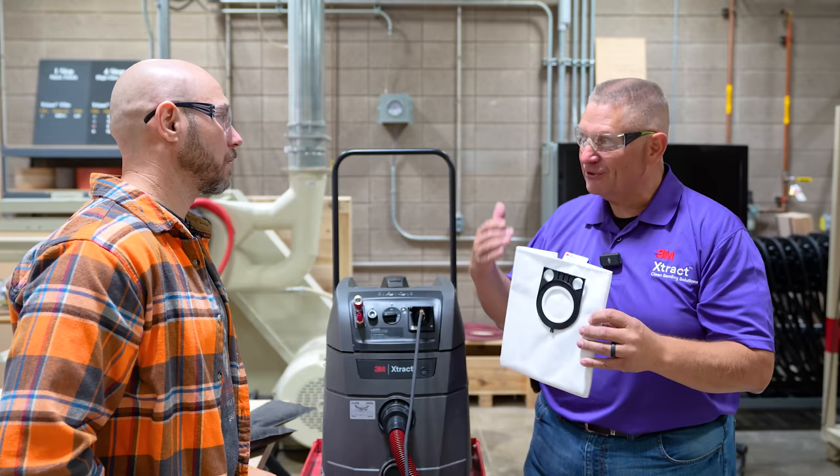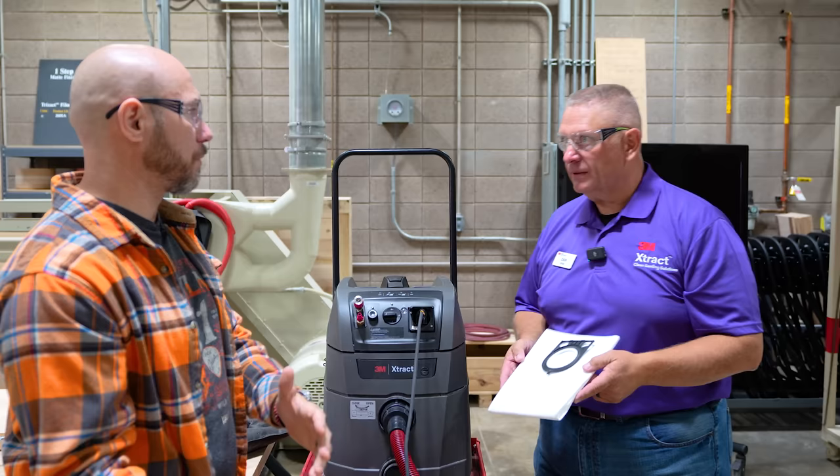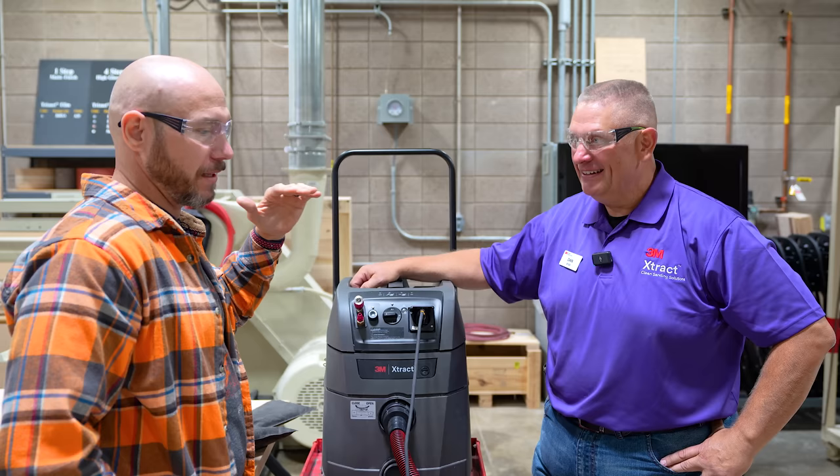That's one of my complaints from the review — it didn't come with these bags, but you're marketing to so many different people: industrial users and woodworkers. Some industrial users just draw straws on Friday afternoon to see who's going to clean up. But definitely, if you're woodworking, get the bag — it'll make this much more enjoyable to use.